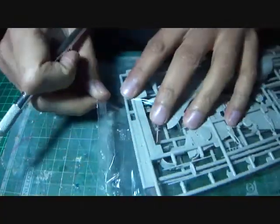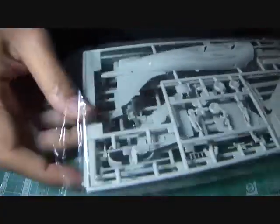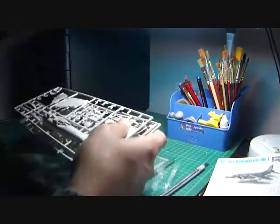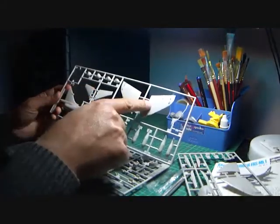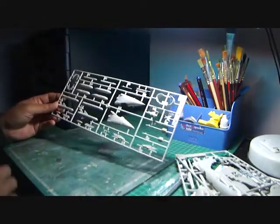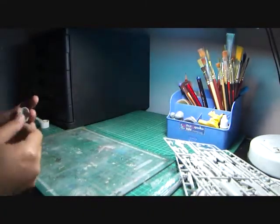Let's take a look at the sprues. We have three sprues named A, B, and C. Sprue A has the left side rear half of the fuselage and the upper part of the wings. Sprue B has the right side of the rear fuselage, the lower part of the wings, the exhaust nozzles, the pilot figure, and the bombs. Sprue C has the drop tanks, the Sea Eagle missiles, and the nose section.